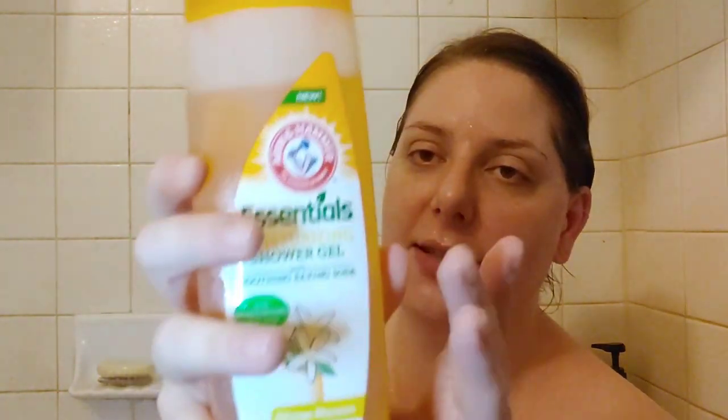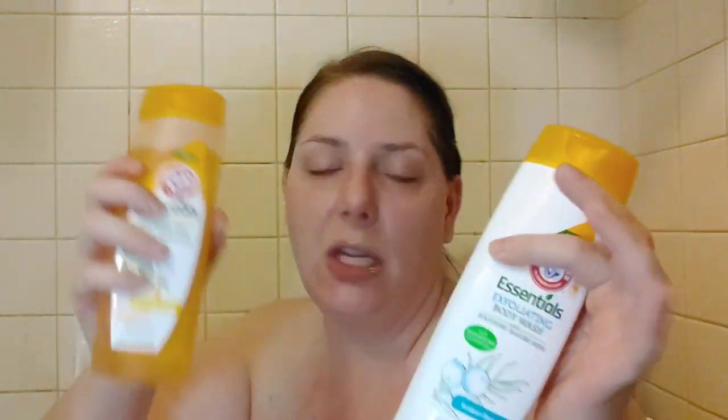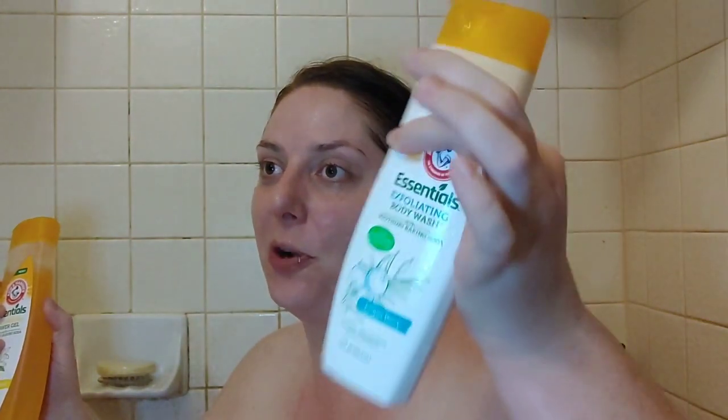If you liked the original Arm & Hammer Essentials body wash, I think you'd really like the orange blossom moisturizing one. The moisturizing one is definitely a Dollar Tree Gold. The exfoliating juniper berry one is not a bad body wash — if you're specifically looking for an exfoliating option, you'd probably really like it. Either way, you're not going to be disappointed unless you absolutely hate super thin body washes. Both are good — I recommend them for different types of people and different needs.